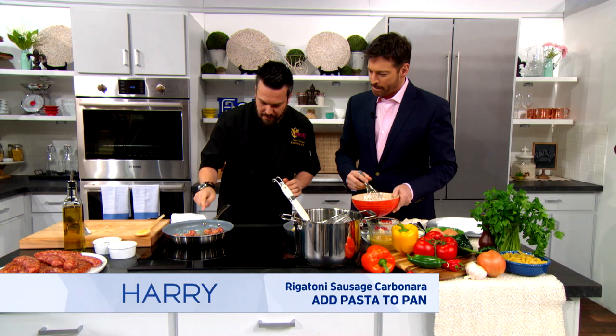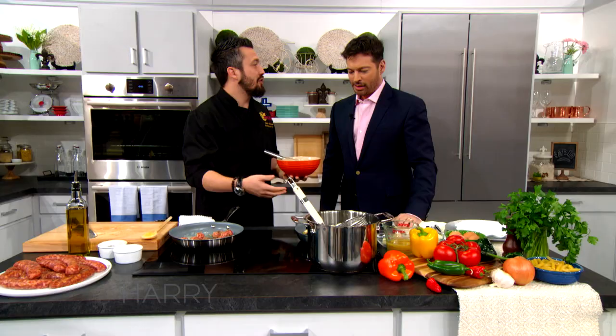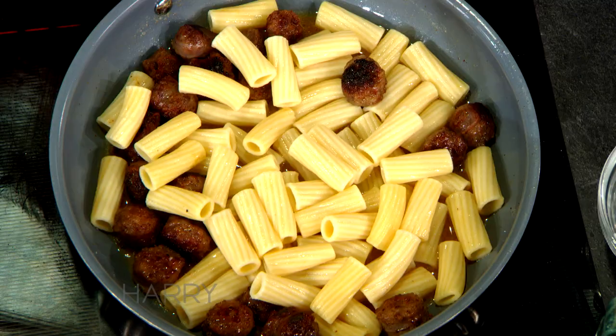Don't people normally use bacon when making carbonara? They do use bacon, but you can put whatever you want. If you like bacon, put bacon. I like sausage, so I put sausage. But if you don't like bacon or sausage — and something would be wrong with that — you can make this without meat. But why would you?